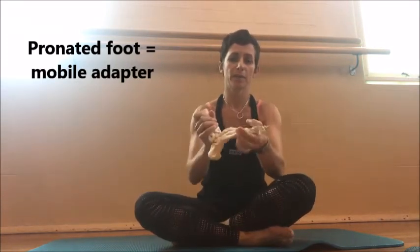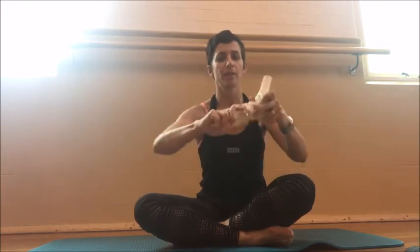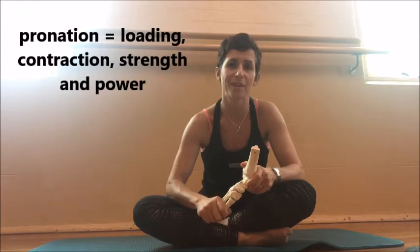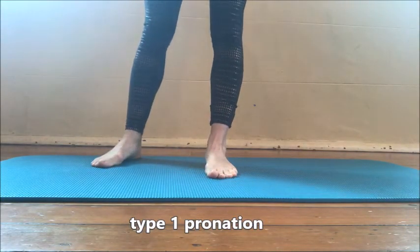Pronation is described as a mobile adapter — when this movement happens the foot becomes a lot more mobile and fluid, opening the joints at the side. This is in contrast to supination, where we create a more rigid foot or rigid lever. We need this mobile adapter to create length within the tissues. Length in the tissues equals movement, contraction, and strength. The pronation we're looking at is called type 1 pronation.